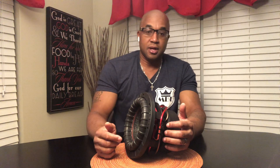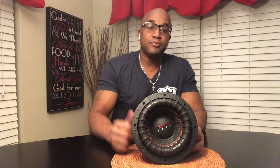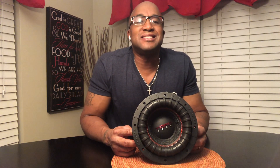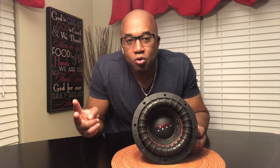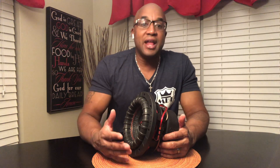Do D2 subs hit harder than D4? Do D1 subs hit harder than D2? Let me help you understand something about voice coil wiring. A subwoofer has two coils, two positive and negative leads, two windings around the former. D2, D1, and D4 only means the resistance in the wire — four ohm, two ohm, one ohm — and what they're rated at.